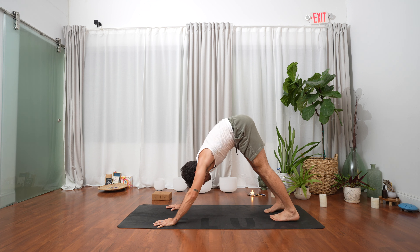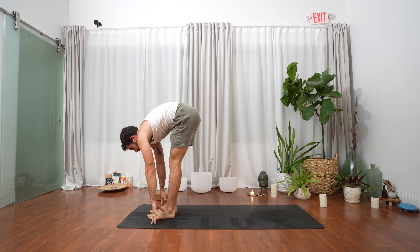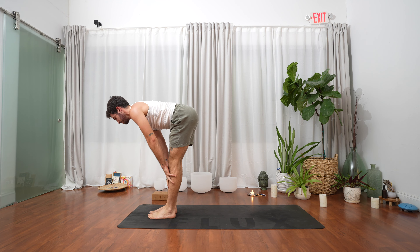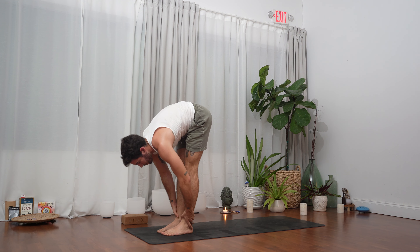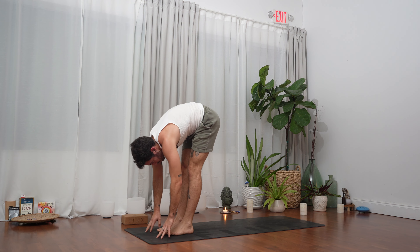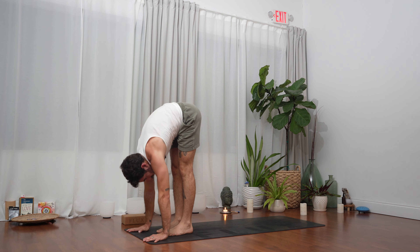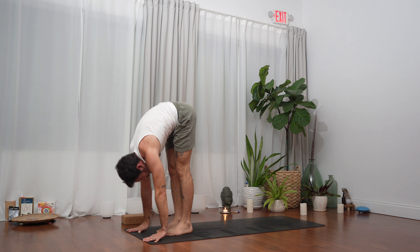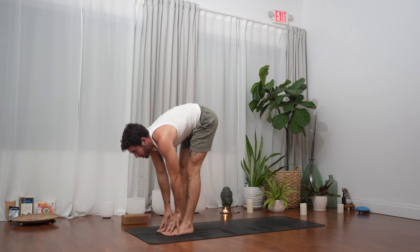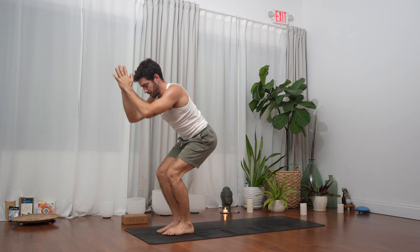Let's bend our knees, look forward, inhale, exhale — step both feet to the front of the mat, big toes to touch. Inhale ardha uttanasana, lengthen. Exhale forward fold, breathe here, let's stay for three breaths. Let's take it all the way up — inhale hands overhead, exhale into our chair pose, utkatasana.